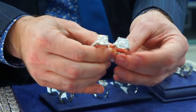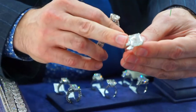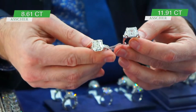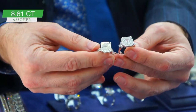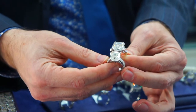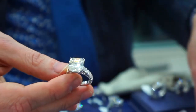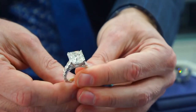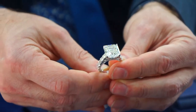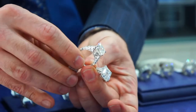The square emerald cut, also known as an Asscher, looks very similar to the Royal Asscher which is a branded cut. This one here is 11.91 carats in the center, G color, and this one here is 8.61 carats in a J color. You can see the size difference and the color difference — the J color is slightly yellow, but it is still classified as a white diamond.